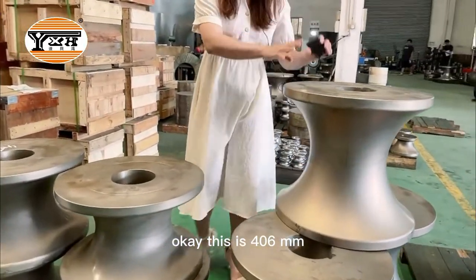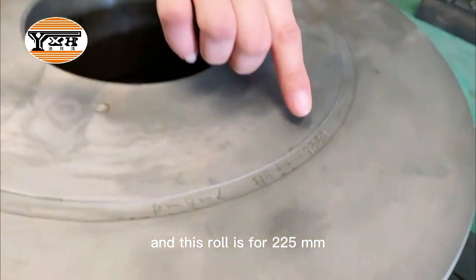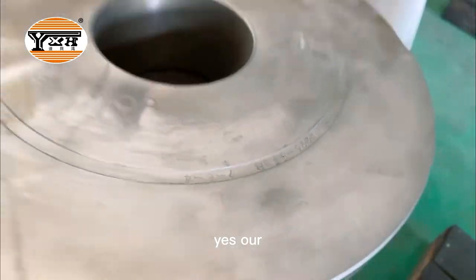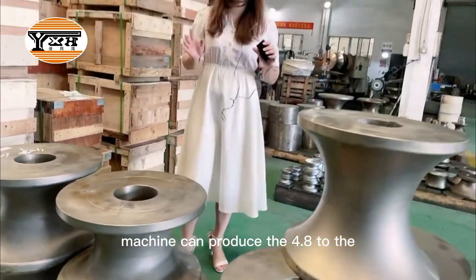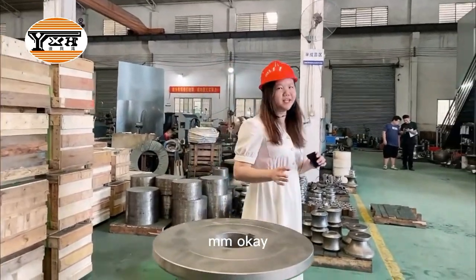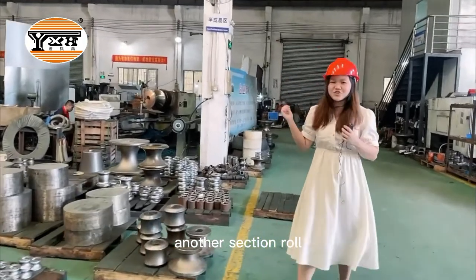This is the 406mm and this roll is for 225mm. Our machine can produce from 4.8mm to 530mm. Please follow me to have a look at another section roll.